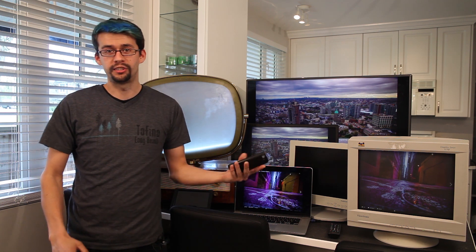Welcome back to another exciting episode of Filmmaking for Noobs. I'm Kyle Lawrence, and today we're talking about how to make monitors, televisions, and even your cell phone look good on camera.